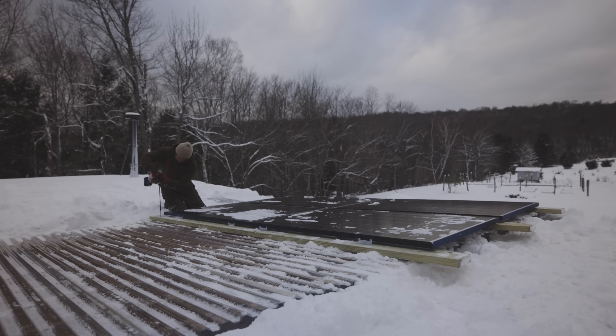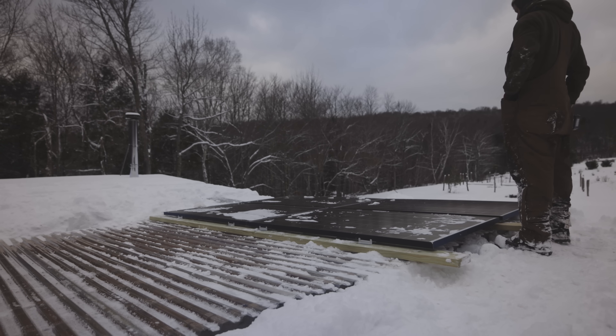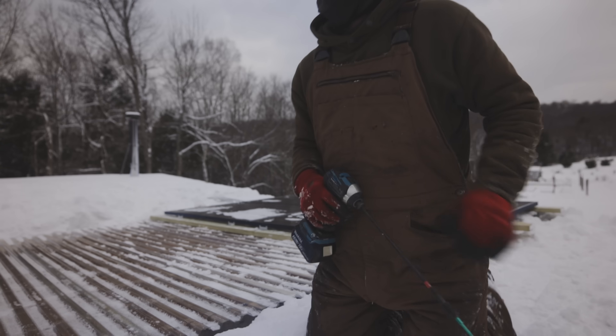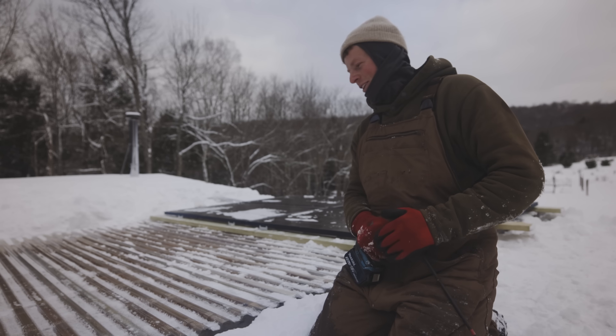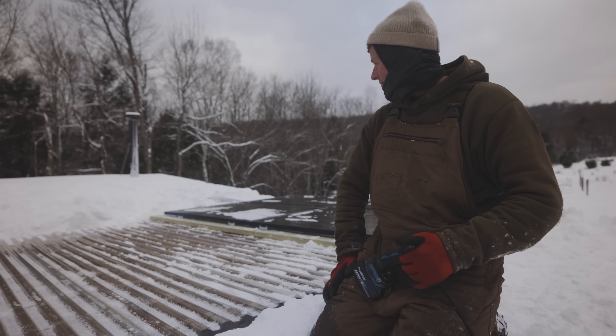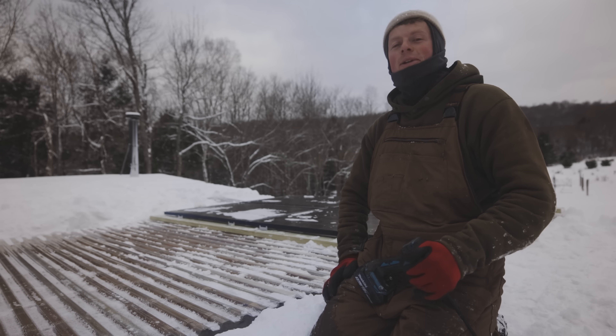That wasn't as hard as I thought it would be, honestly. They look a little different — they did a black rim on these ones; normally it's silver. I kind of like the black. I feel like the wind knows when you're vulnerable and it just kicks up. But yeah, that's awesome — let's go.